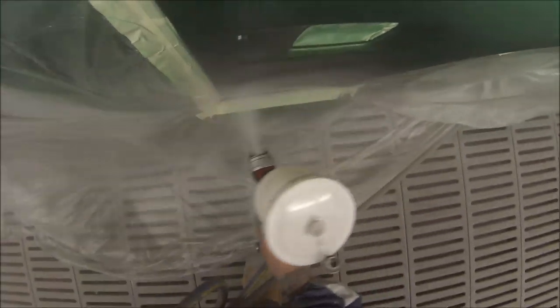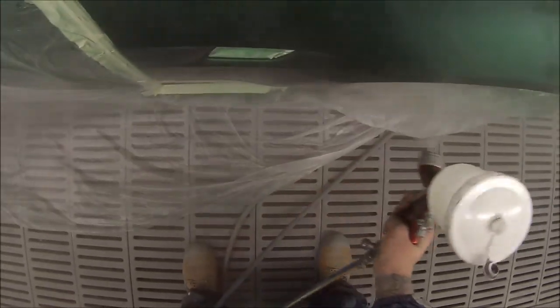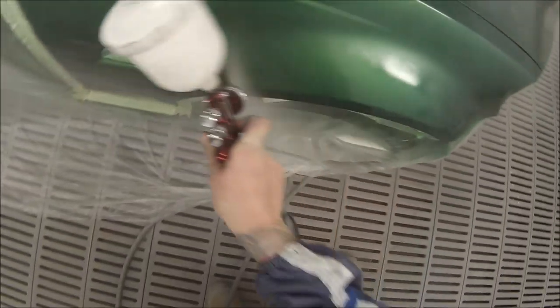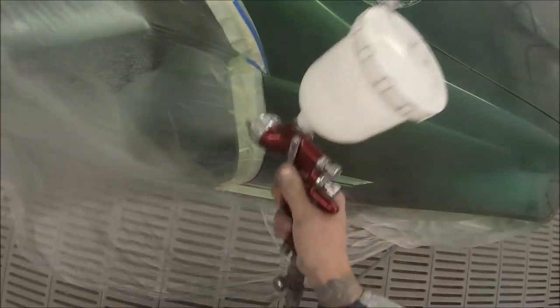Unfortunately I did miss out on that first coat of clear — apologies for that. This is that GoPro I was telling you about — the older one that started getting corrupted. So this is the second coat of clear. For some reason it cut out halfway through doing the bumper bar again.